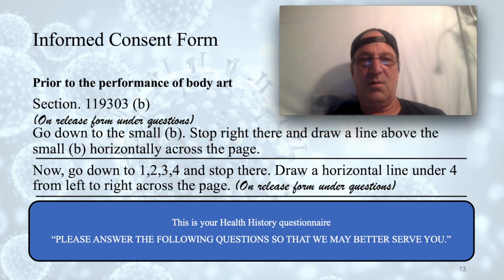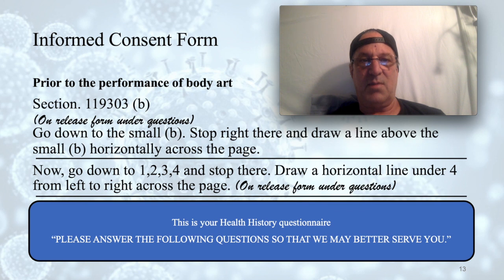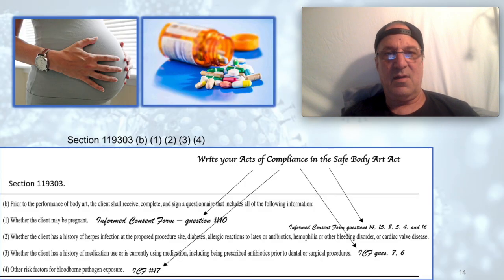The Safe Body Art Act gets a little confusing because it jumps back and forth between what to do before the procedure and what to do after. Go to section 119303 lowercase b in AB 1168 and draw a horizontal line above that subsection code. Then go down below item four and draw a horizontal line across the paper. In that boxed-off area, write 'on release form under questions' — these are your customer's health history questions.